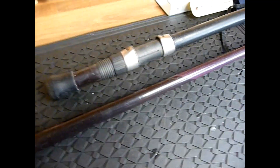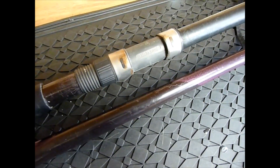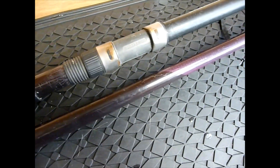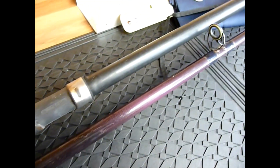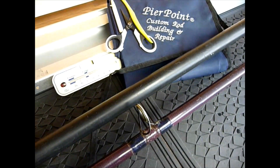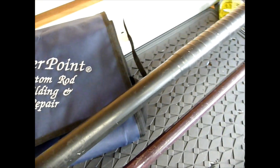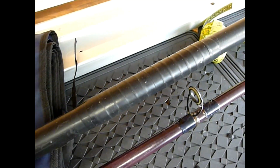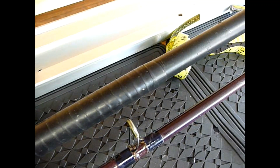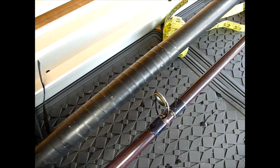Just looking at this, we've got the reel seat and it's in pretty bad condition. It's started to show signs of wear and rust coming through. The tip section is a nice sort of purpley mauve color. We've got the old original Fuji guides on there with the green inserts. And the butt section has got the old style shrink tube on, which is the slippery type. And then someone's obviously tried to bulk it out a little bit there on the handle to give a bit of extra grip.